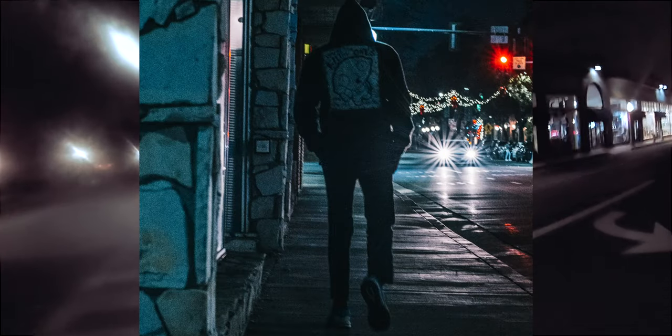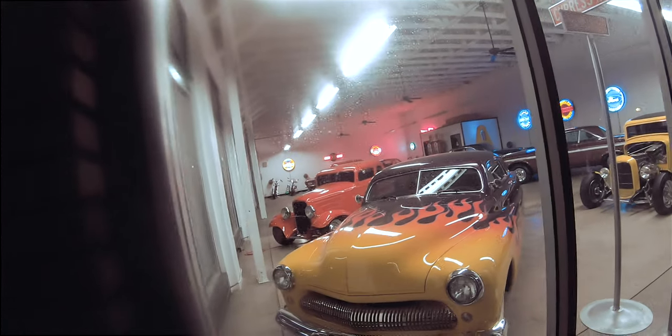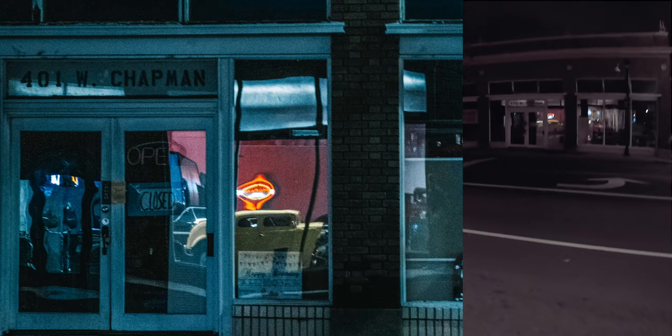There was a very cool showroom with some classic cars, so I stopped by the front and took a few pictures. Probably my favorite photo from this stretch — even though it doesn't hold up when you zoom in — is looking across the street and seeing a reflection of the showroom in the window of the shop across the street. That was one of my favorites.